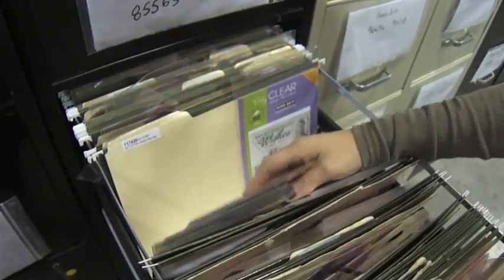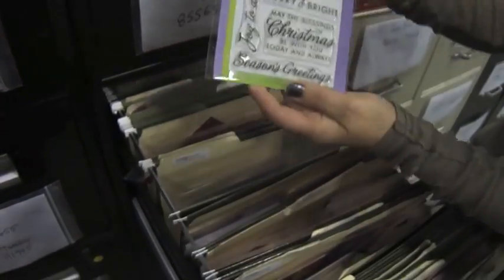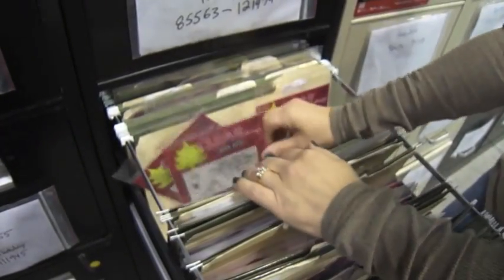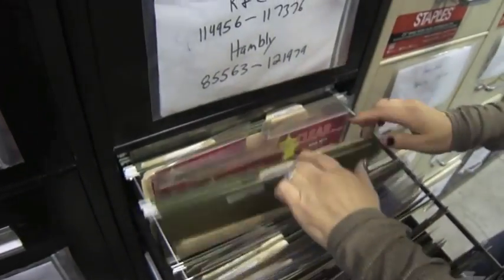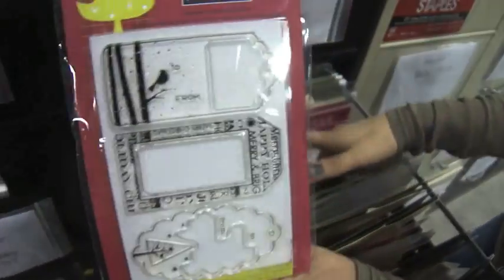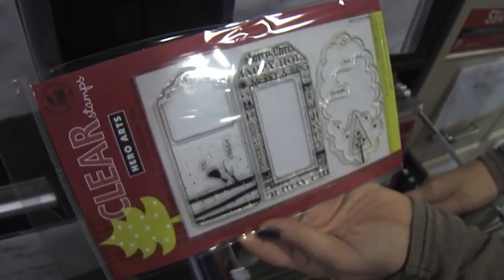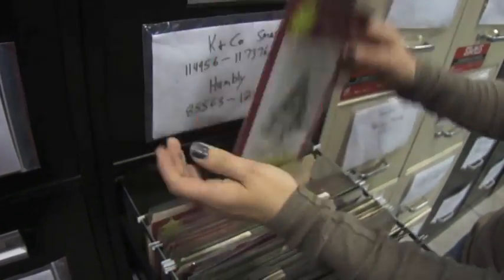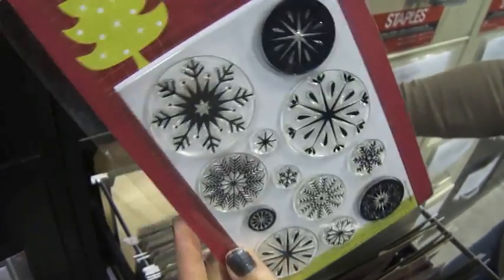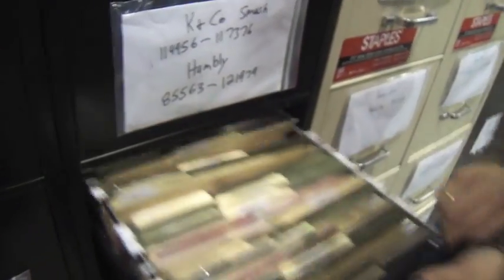And then we have the clear stamps — this is Joy to All, this is Laughter and Joy, this is Christmas Tags, Joy to the Christmas, and this is Snowflakes. Now I'm going to show you some wood stamps that go great for making these cards.